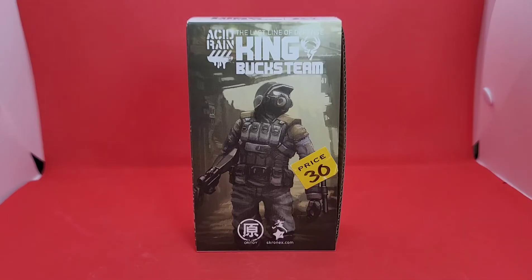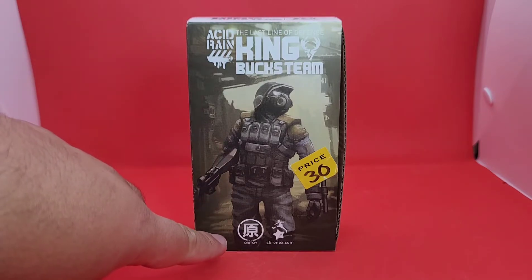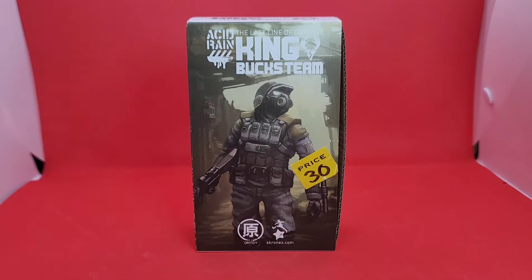Let's get into it — I'm going to make this one a fast one as I'll do a follow-up after this. I bought it for a sweet deal of $30 compared to what they're going for right now, which is fairly cheap for what you're getting. This is the Last Line of Defense King from Buck's Team and it has all the motifs. This is back when they were Ori Toys — I never really went to Scronix.com — and this is back before they were doing the containers.